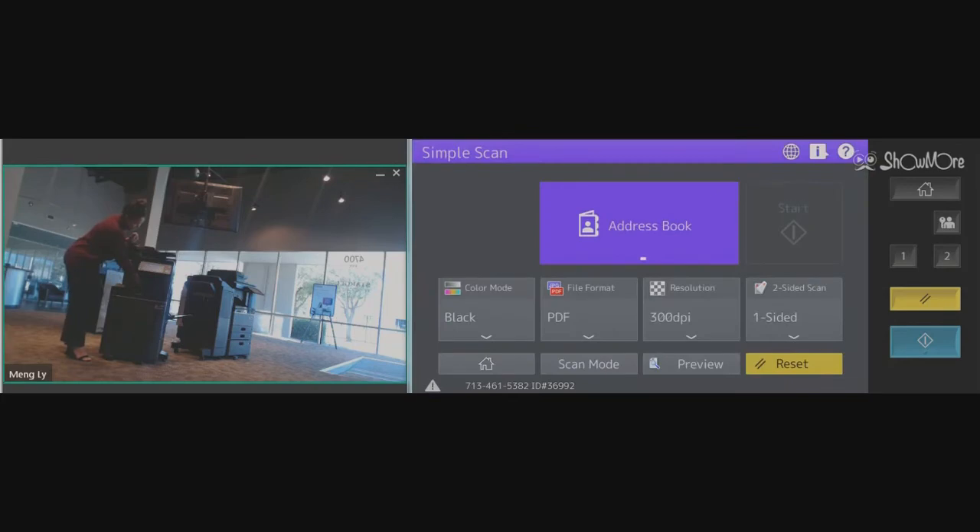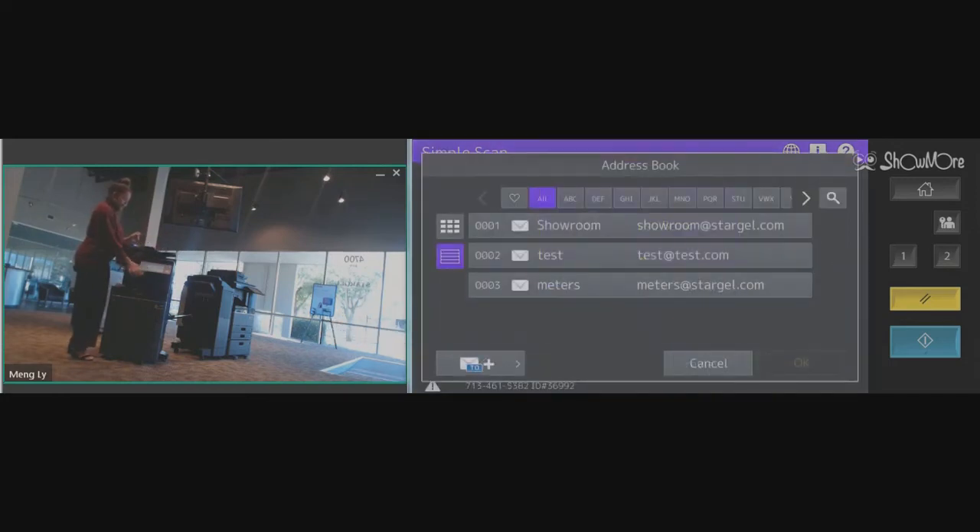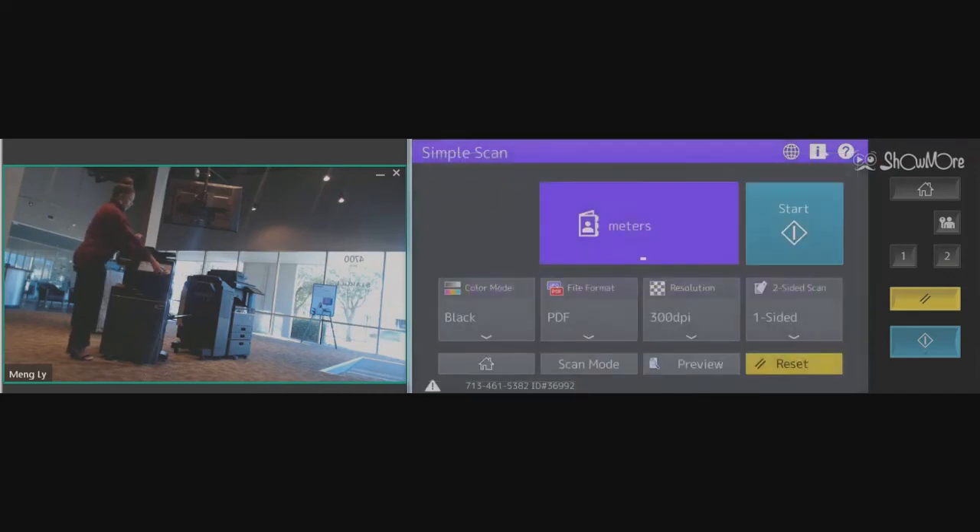Simple scan. You'll place your documents in your document feeder. We're going to send it to meters at stargell.com. Select okay and then the step button.